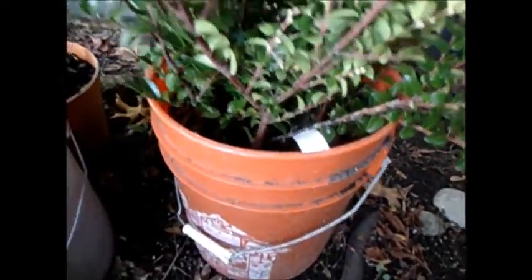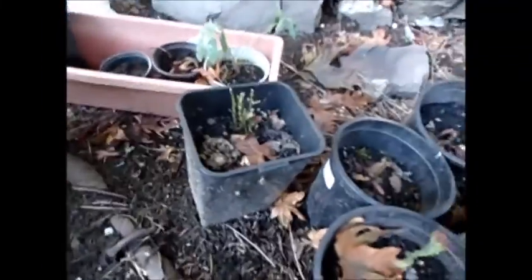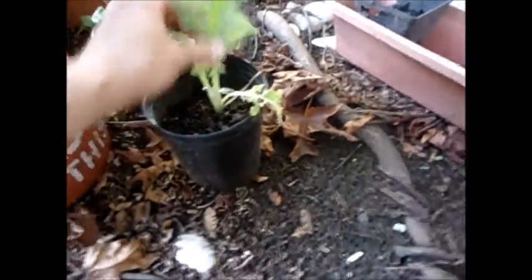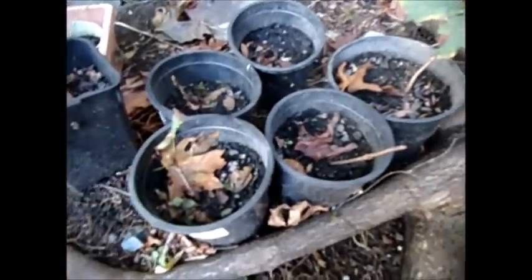Just got some shade plants — turtle head and stuff we find when going through the compost, like avocados growing. Some lupines I'm trying to save. I almost forgot — I saved these artichokes that almost died on me, so I'm going to get them back into the landscape. I'm also trying to save some chestnuts I pulled from a ditch that was getting redone.